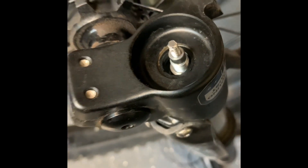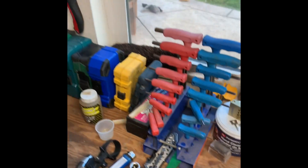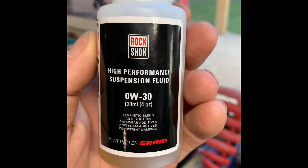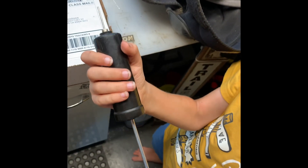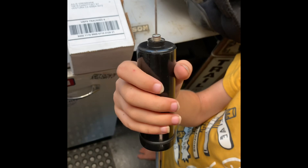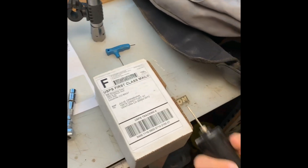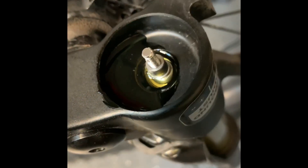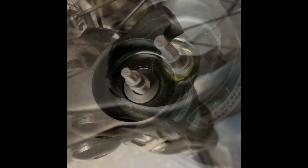My son interrupts asking about an air pump — that's an air pump for the balls, buddy. Do you want to film me putting this oil in? All right, I filled it up — got a little spillage there but I'll clean it up.